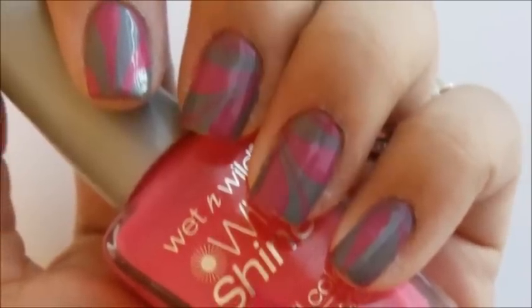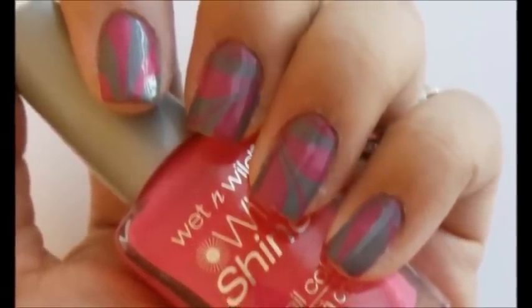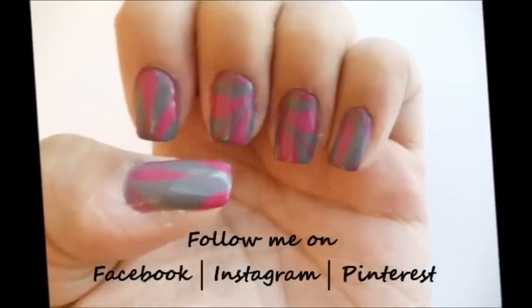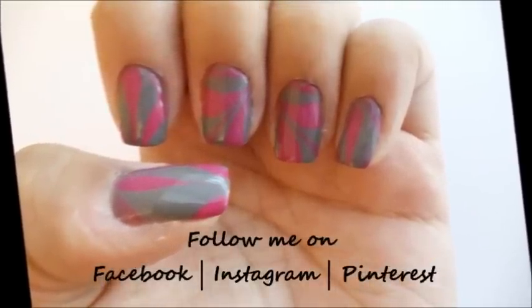So here's the final look. Hope you guys enjoyed. If you like this tutorial, please follow me on Facebook, Instagram, or Pinterest. And if you're super awesome, please subscribe — it's free! Thanks for watching. This is Erica from From Brains to Beauty.